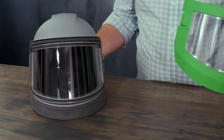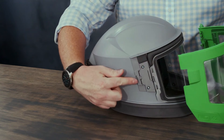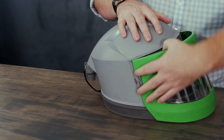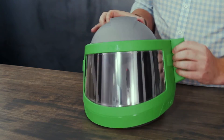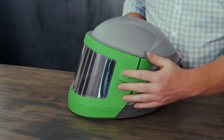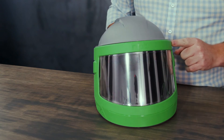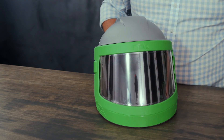Once that is done you can then replace the pin into the hinge mount on the side of the Nova 3. That'll clip into position. You can then close the visor and then close the latch. As you close the visor you want to make sure that the green lip shuts underneath the grey ridge on the top of the Nova 3.